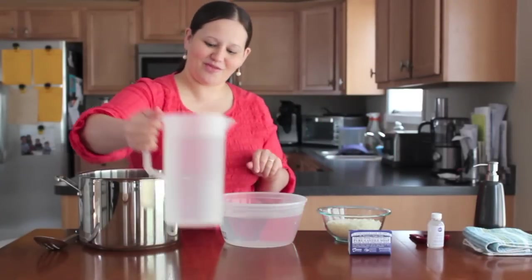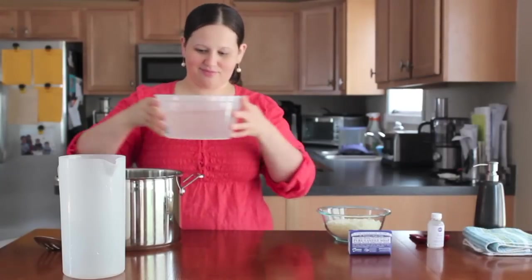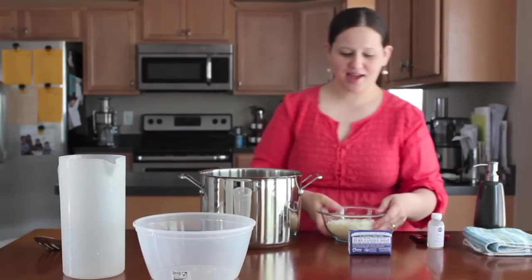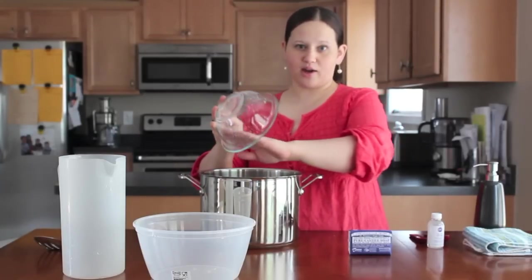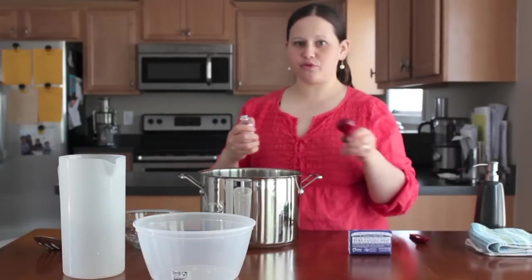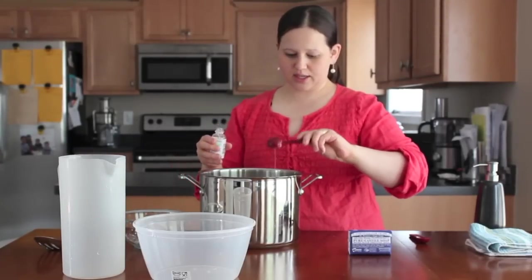So we'll get started. First we'll take the water and pour it in the pot — four quarts, one gallon all together. You're going to get quite a bit of hand soap out of this. Next, we're going to take our high quality soap and put that in the pot with the water. And last, we're going to take two tablespoons plus one teaspoon of glycerin, which is going to give us that soapy consistency that liquid hand soap has.